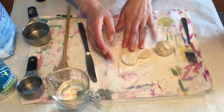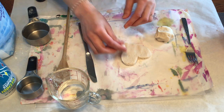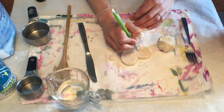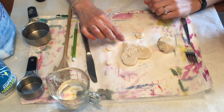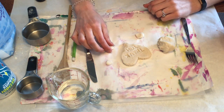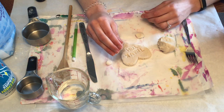I'm going to start sculpting details onto this heart that I just cut out. Now that I did a little bit of subtractive sculpture by carving into the salt dough, I'm going to do some additive sculpture by creating little things out of the salt dough to attach onto my heart.